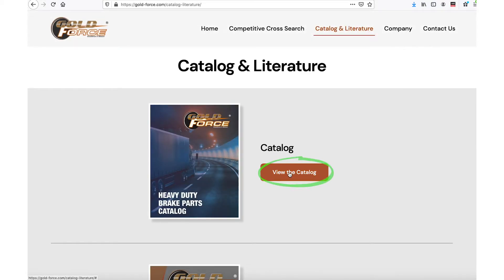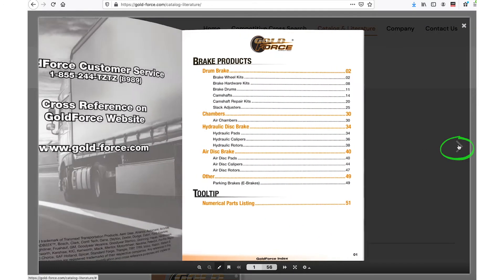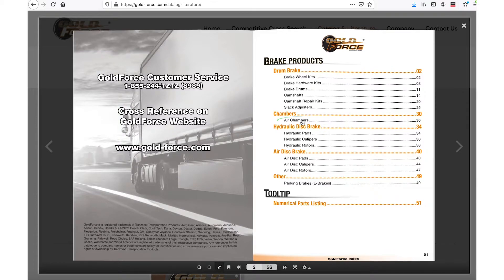Click the button here. Using the index, go to the air chambers page.